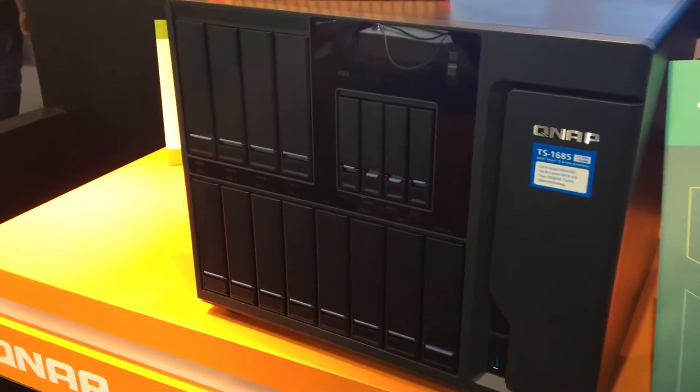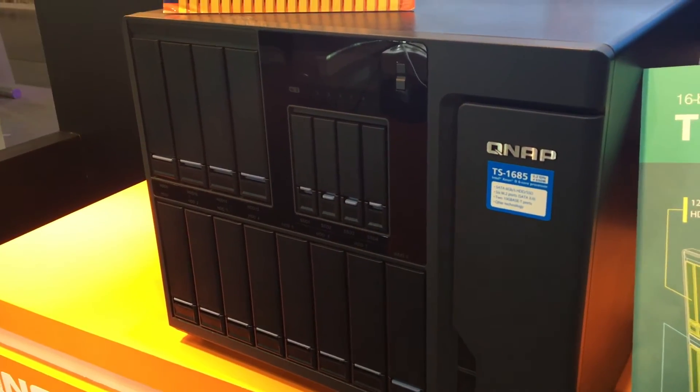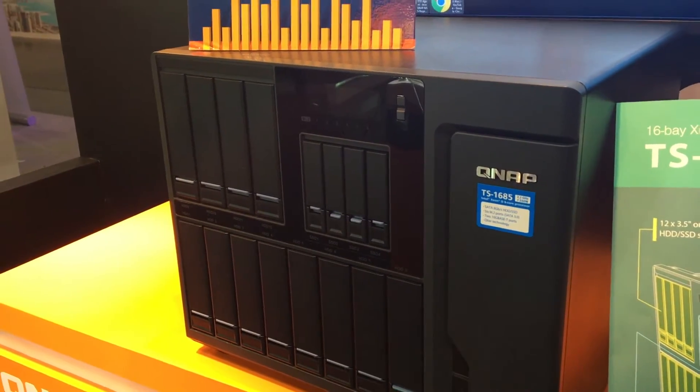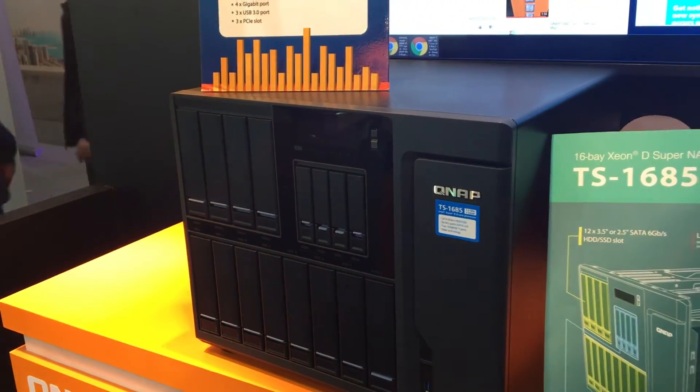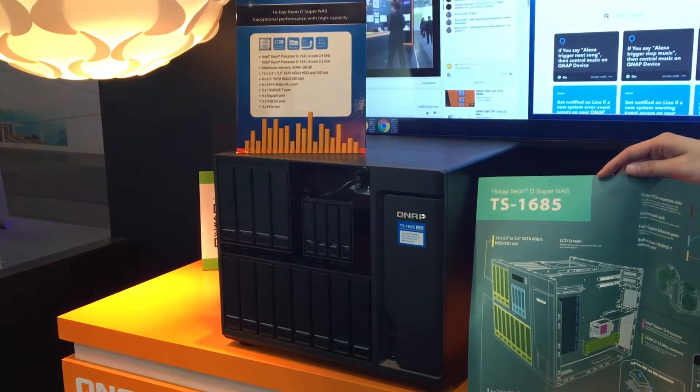Incorporating security and scalability, the TS1685 is an ideal choice for a complete business-ready storage solution with cross-platform file sharing, comprehensive backup and disaster recovery, iSCSI and virtualization, and other useful business applications.